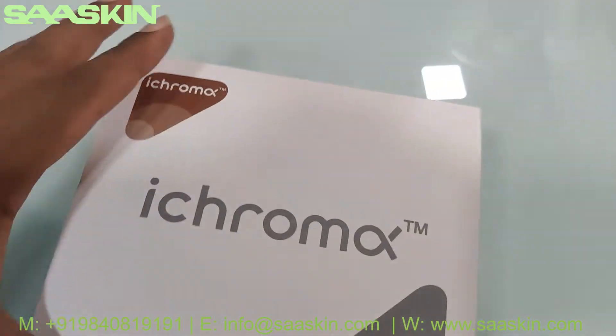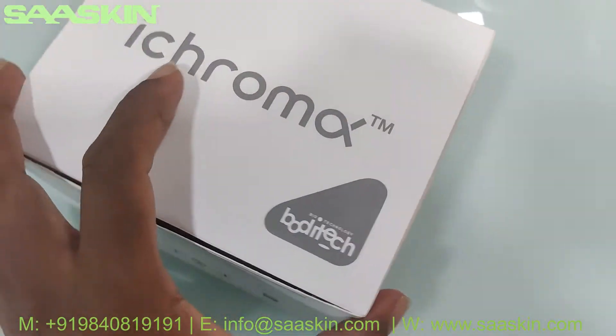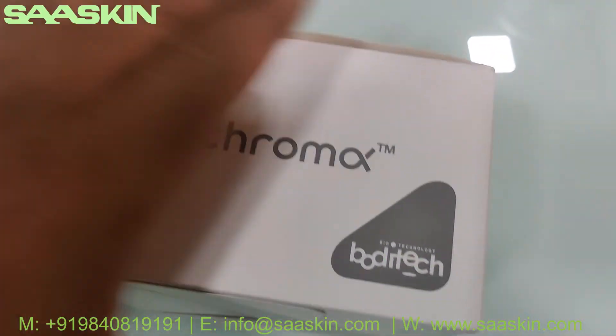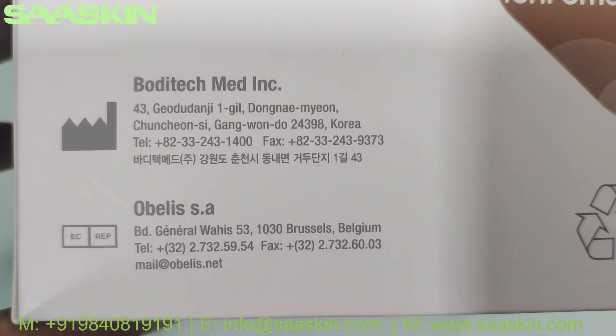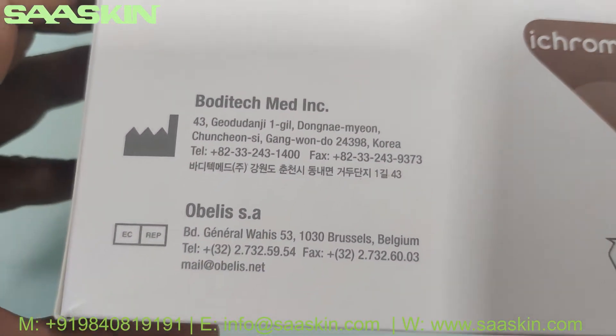Let me show you the box — this is how the box looks like. On the other side you can see it shows the manufacturing from Korea, Bodhi Tech, made in cooperation.